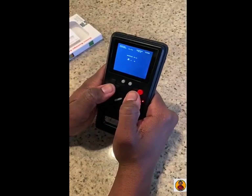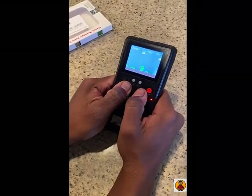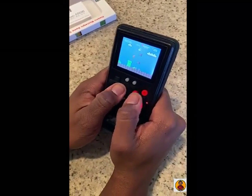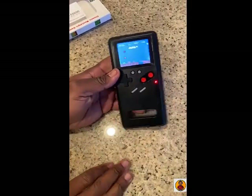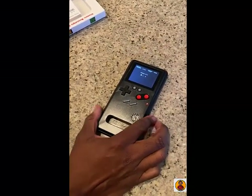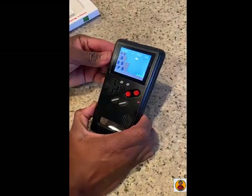Let me go to World 4 real quick — man, this brings back memories. I mean, just to sit here and kill some time, even if you don't have the phone for it. I mean, $17 — you can get it for your three or four year old and just let them go ham with it. That's what I would do with it.